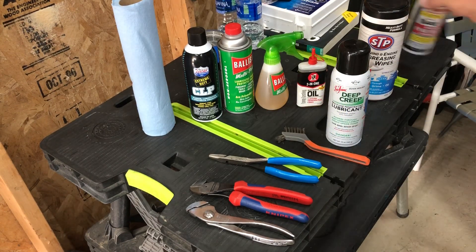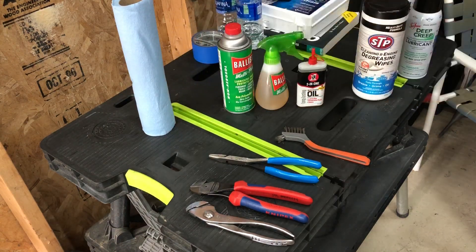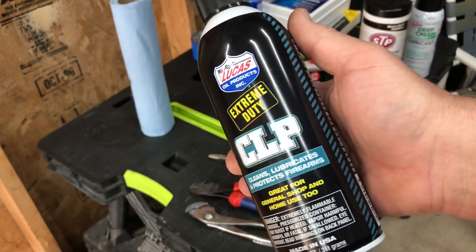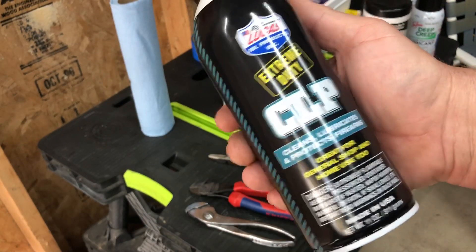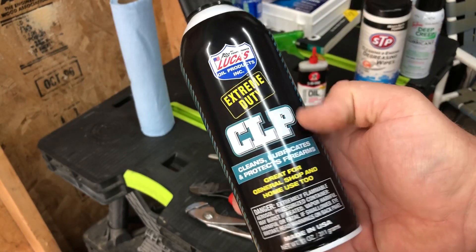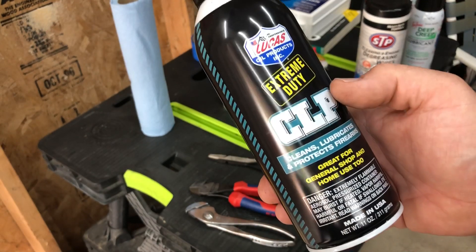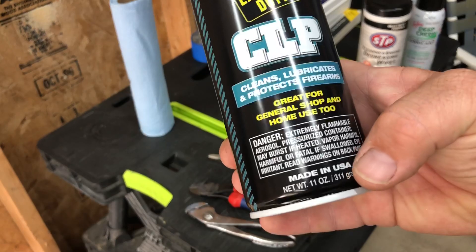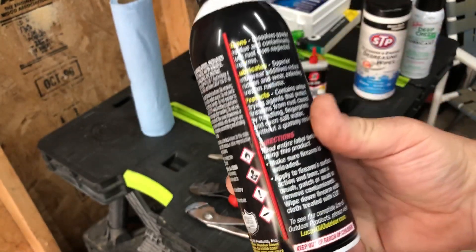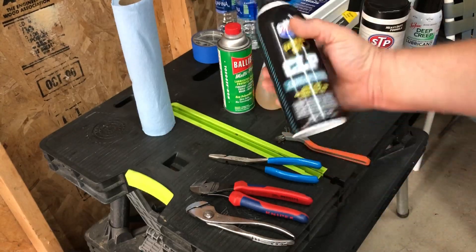I've recently discovered this Lucas Extreme Duty CLP. I haven't tried it out yet but I'm going to. I used CLP — Break-Free CLP — in the military on our weapons. Supposedly this is new and improved, made in the USA, not real expensive. I'm going to try it and see if it leaves a nice coating.